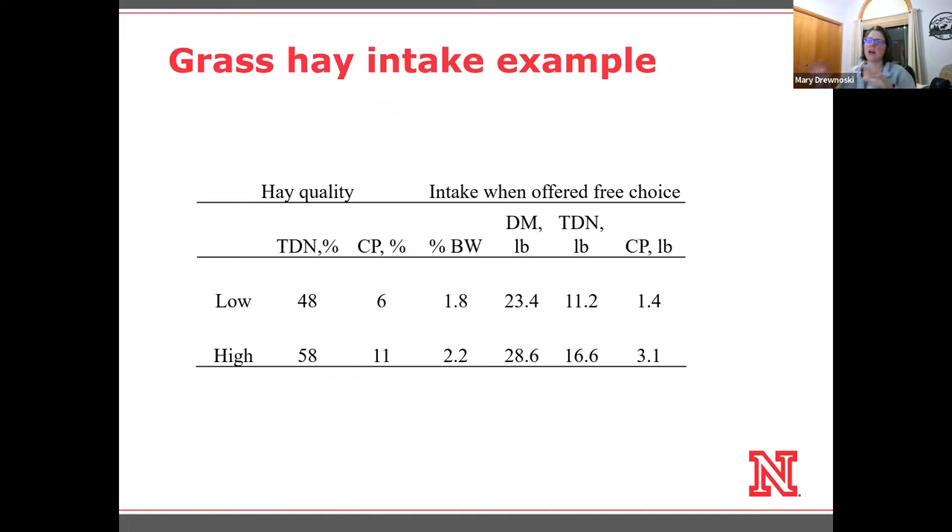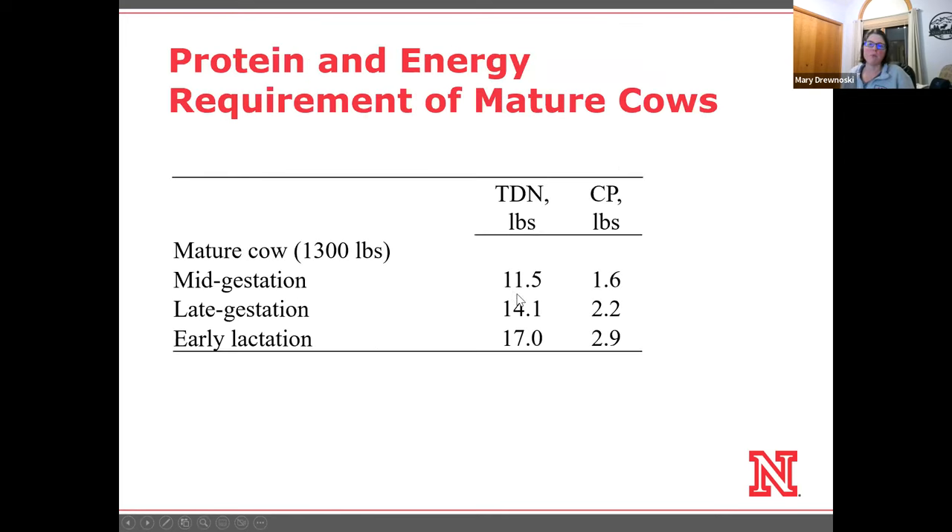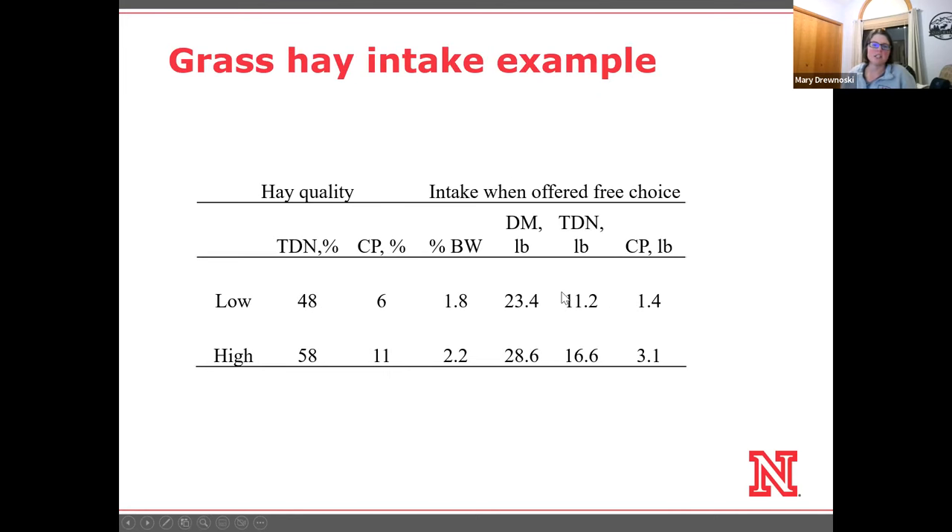I took brome grass hay at the lower end and higher end of quality and applied those expected intake percentages. For low quality brome, she's going to eat about 23 pounds of dry matter, equating to about 11.2 pounds of TDN. If you recall, her mid-gestation requirement was about 11.5 pounds of TDN — pretty close. Crude protein comes out to 1.4 pounds, slightly short of her 1.6-pound requirement.